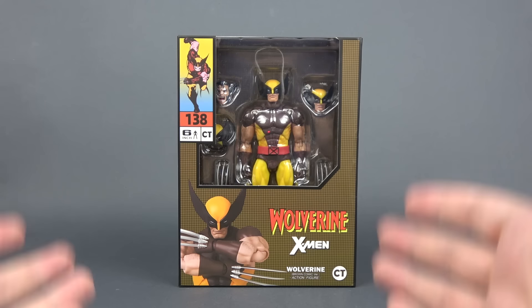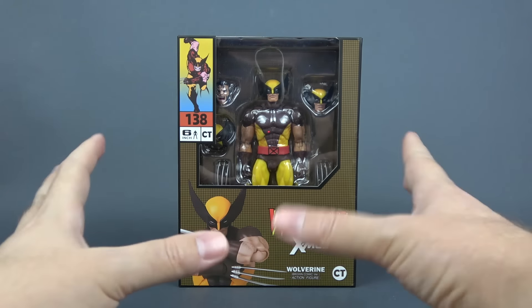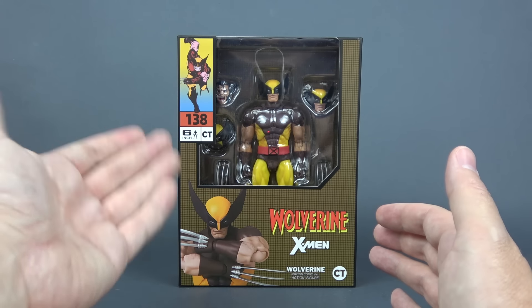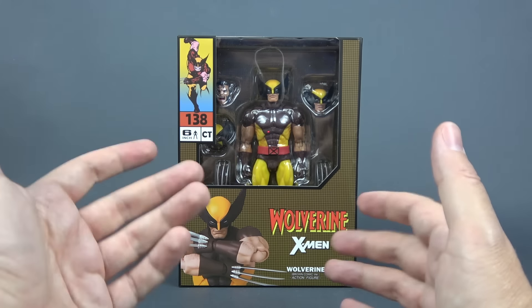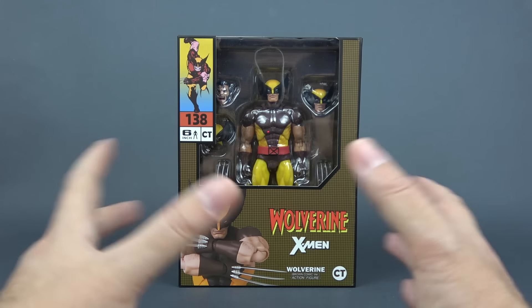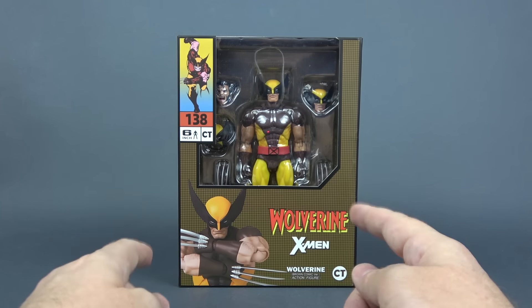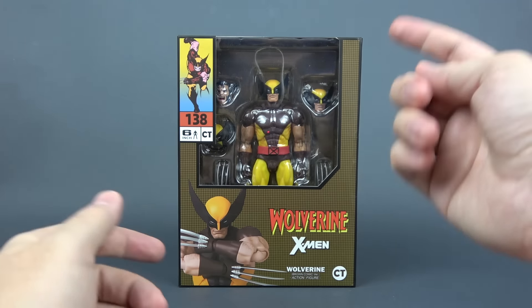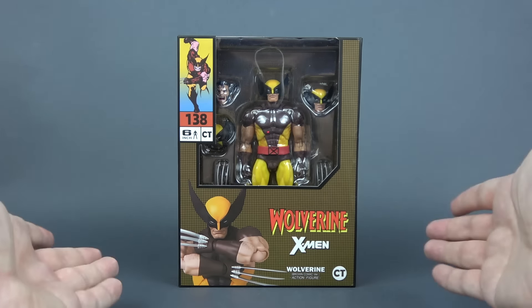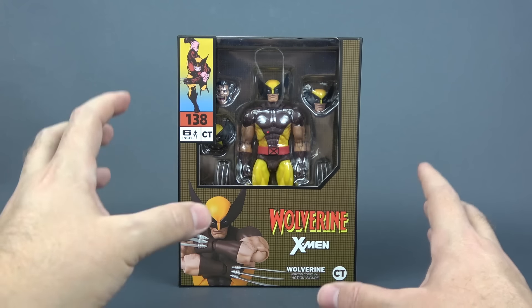Thanks to the guys from CT Toys my Wolverine has finally arrived and I'm so excited to mess around with him. Obviously it's a bootleg of a Mafex number 138 brown suit Wolverine that is insanely expensive on the secondary market. If you are a follower of the channel then you know that I covered the whole story from day one when this figure was announced and now it's finally here. This is one of those figures that I thought I'll never have in my collection and even though it's a KO, I will take it because based on what I saw this figure is amazing.